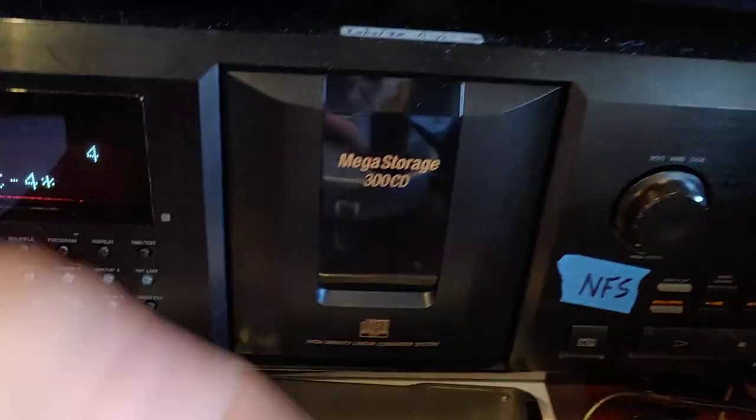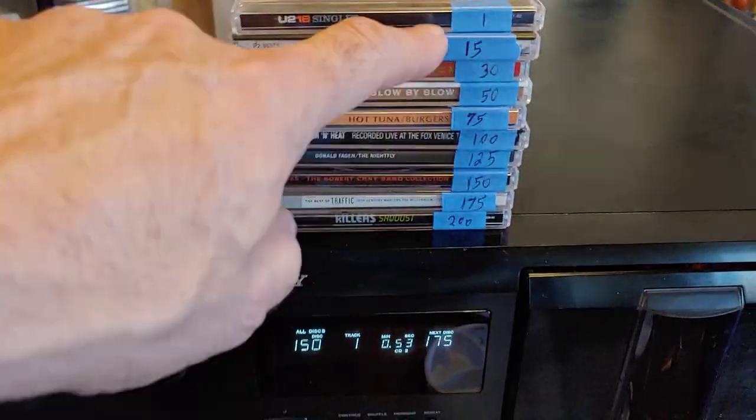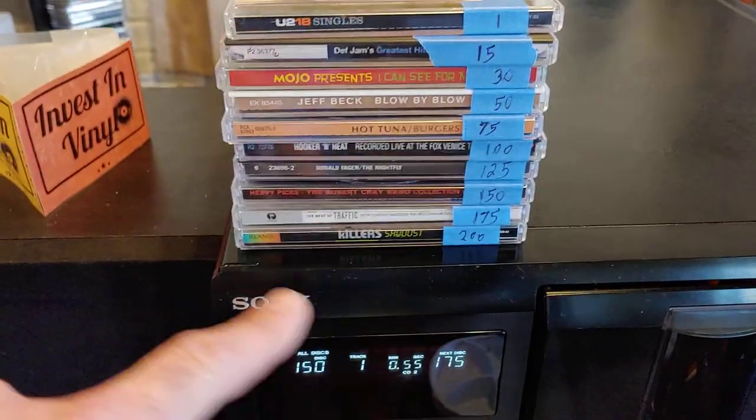I personally have one down here that's a 300 — same thing, but different. Currently I've got this stack of CDs I've been running for quite a while, and I have them numbered as to what slot they're in.